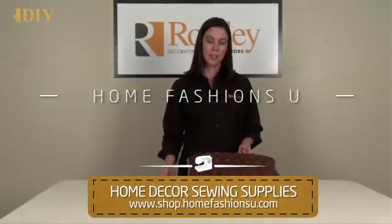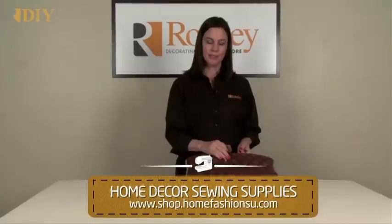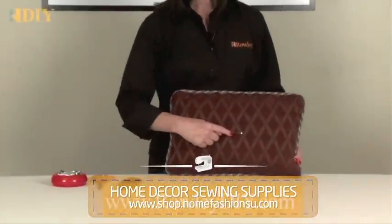I'm going to show you how to add a button or one of our decorative button embellishments onto a pillow. You start by marking the center of your pillow on both sides.